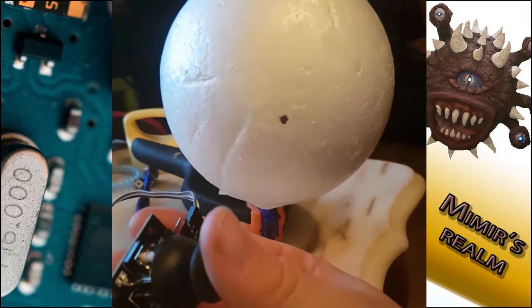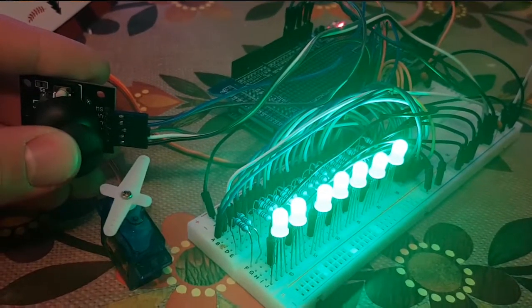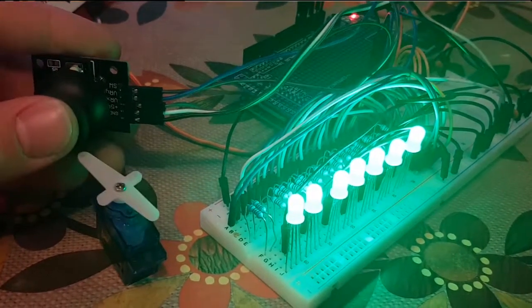Here I'm testing to see how the servo reacts to the weight of the foam eyeball atop of it. And here we see the relation of the joystick's X and Y axis and how they respond with the servo motors and the LED lights on the breadboard.